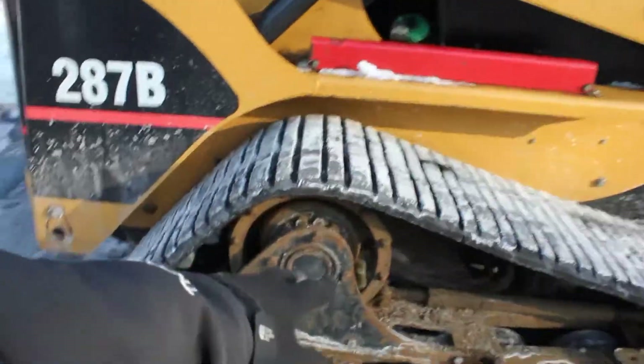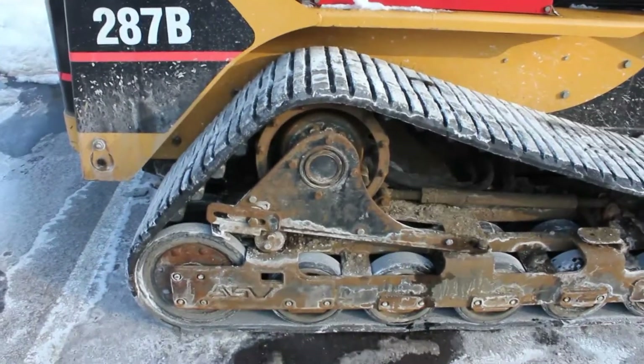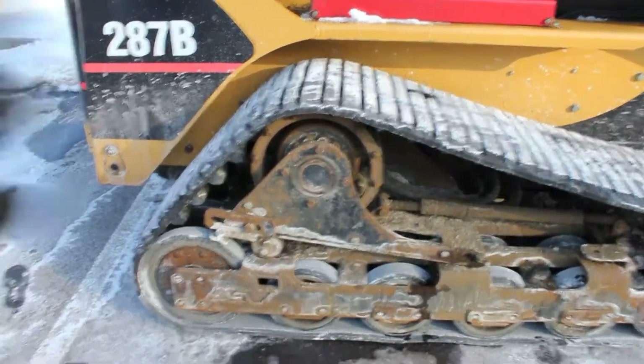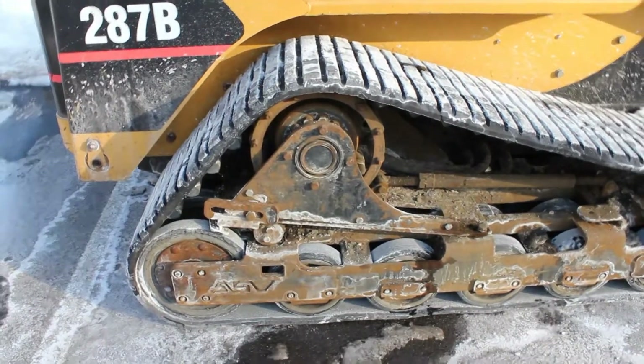This right here is your drive sprocket, and the reason why CAT elevated it high was so there would be no dirt or debris to get up to it. Not that it doesn't come up to it in here, but it's better off high because it just takes it out of the elements.